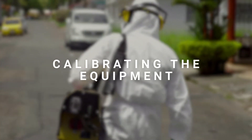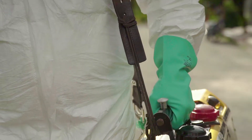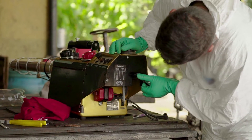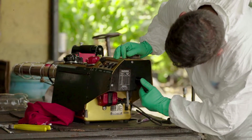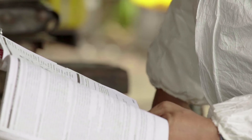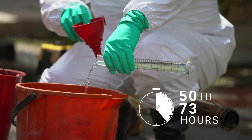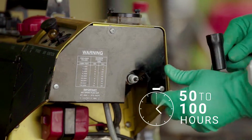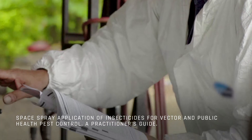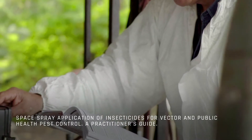Calibration of the equipment. Remember that calibrating the equipment ensures that the correct dose of insecticide will be vaporized. You should calibrate the machine periodically. Normally, after 25 hours of operation or when scheduled maintenance is performed, proper calibration requires that the specific instructions provided in the manual be followed. You should also measure the size of the insecticide droplets after every 50 to 100 hours of operation and after any long period of disuse, as well as when changing insecticides. You will find the various techniques for measuring droplet size in Space Spray Application of Insecticides for Vector and Public Health Pest Control, a Practitioner's Guide.